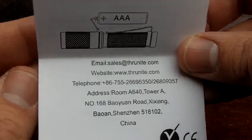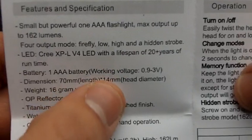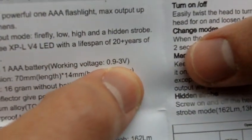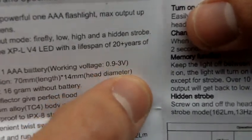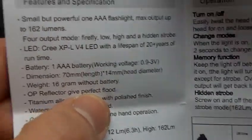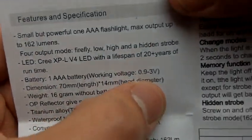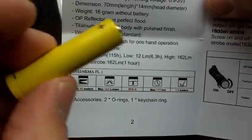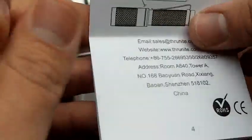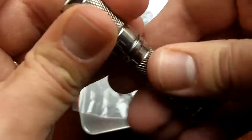It doesn't say anything about working voltages as far as I can see here — working voltages: 0.9 to 3 volts. Not sure if lithium-ion batteries would be advised here or not. It's not saying anything specifically. Maybe someone wants to be brave enough and try it out and let me know. I'm happy enough with the amount of power I'm getting out of a simple AAA battery, so I'm not going to be risking using anything more powerful than that.